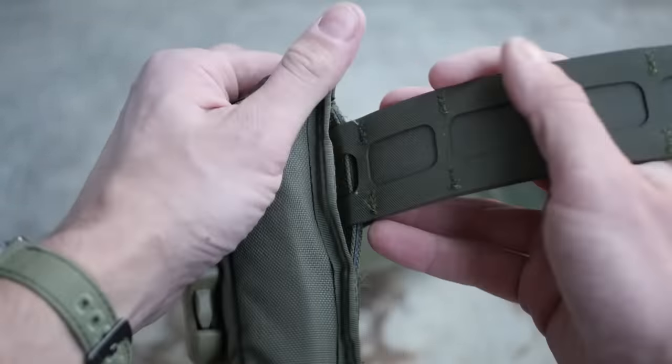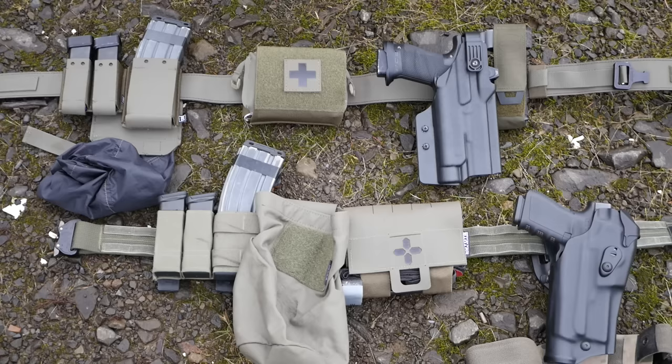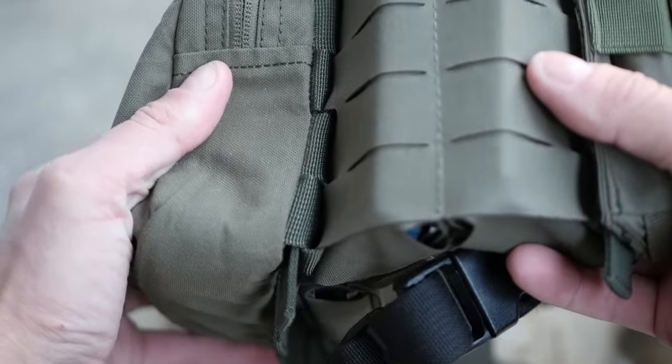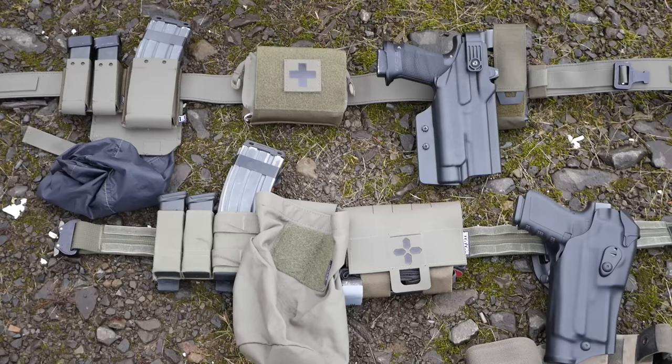MOLLE straps, malice clips, and WTF straps either bunch up or you have to skip over the entire set of MOLLE rows. What you're losing out on is the whole point of MOLLE, which is the very tightly woven nature of PALS — the Pouch Attachment Ladder System. It's like a lattice. When you weave MOLLE or PALS straps through each other, they become extremely solid with no chance for movement or shifting. There's just so much fabric-to-fabric contact that they're rock solid. And that's not the case with battle belts.